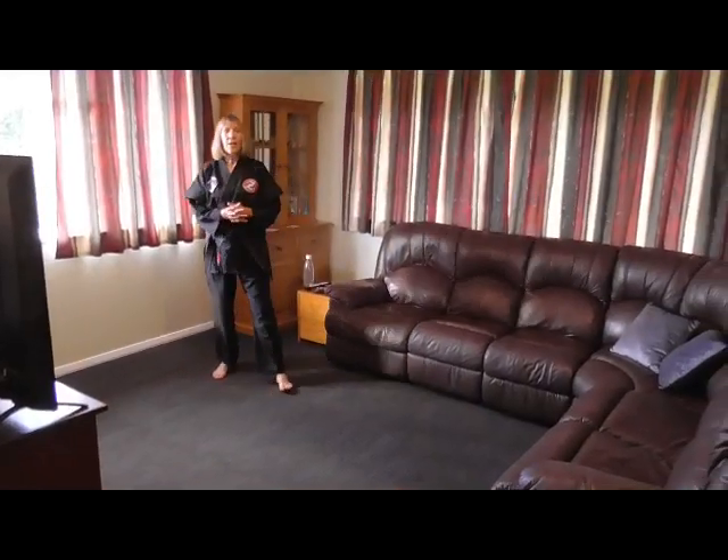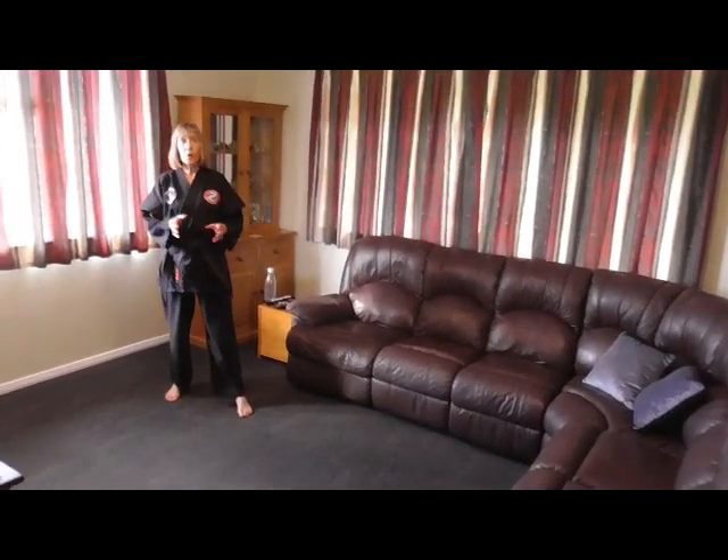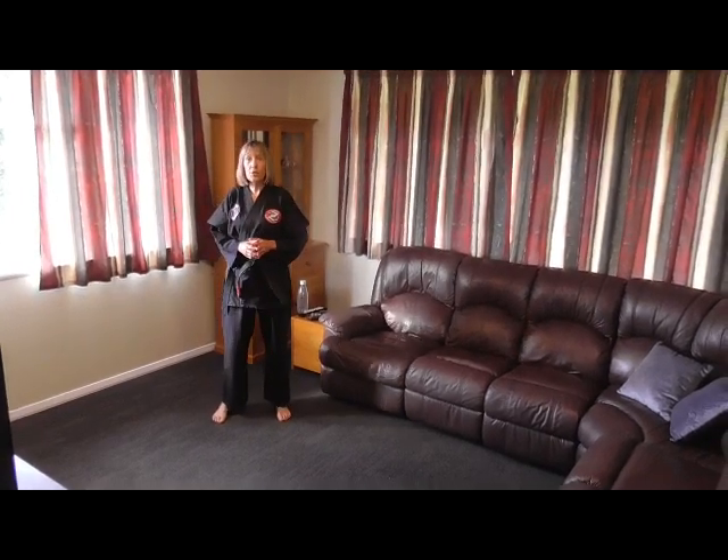Here we are in my lounge again. We're gonna practice kicks today, but first you need to do your own warm-up, your own stretch, and then your grading requirements — press-ups and sit-ups. When you've done that, you're ready to train.